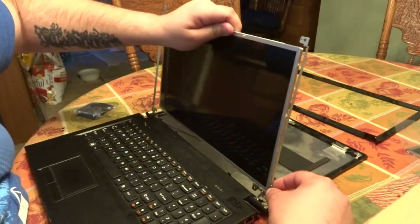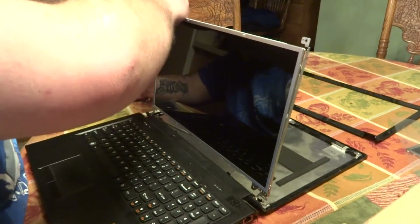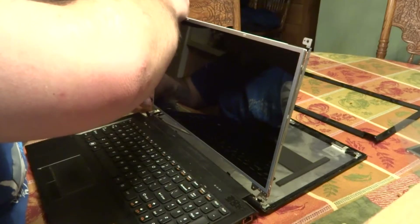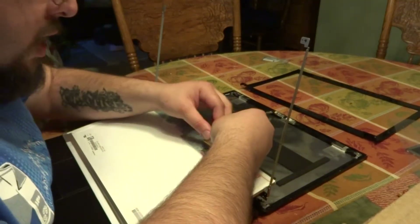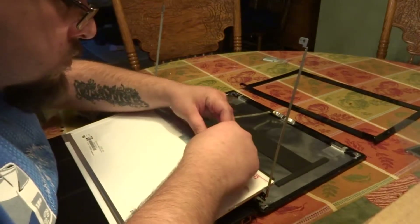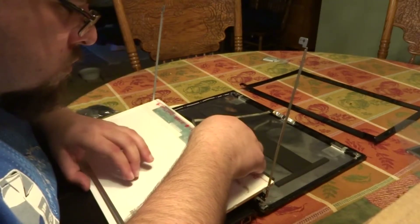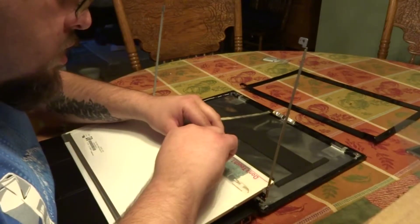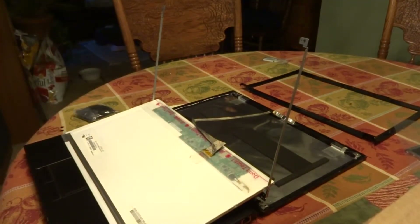Here we have the new screen. Now we will replace the connector — make sure that's firmly seated. My tape has lost some of its grip, so I'm just going to put an additional piece of tape on top of it.